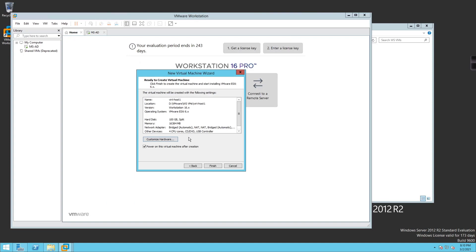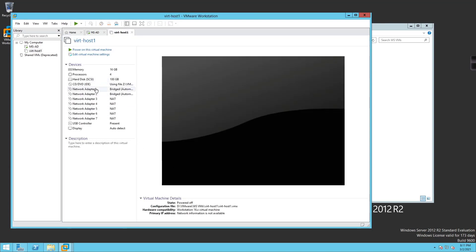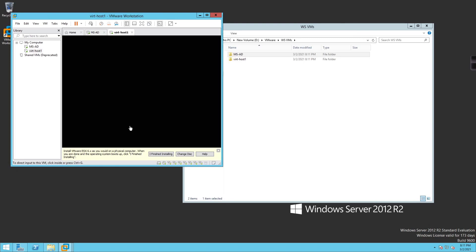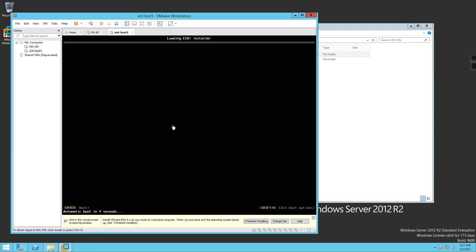I'm going to make sure everything looks good, uncheck 'Power on this virtual machine after creation', and click Finish. Network adapters one and two are bridged automatic. We'll have additional adapters for VMs deployed inside ESXi, storage, vMotion, and so forth. I'm going to go ahead and power on this virtual machine and it should begin booting to the ESXi installer.